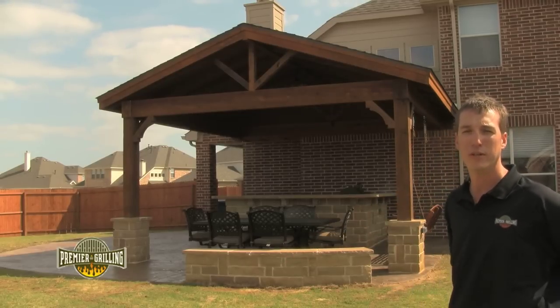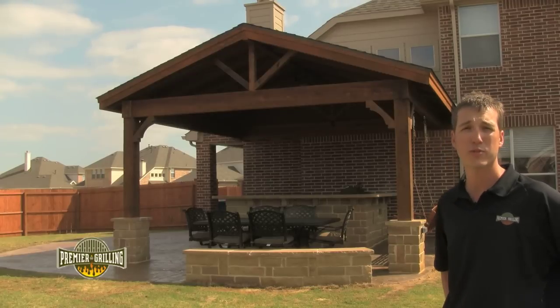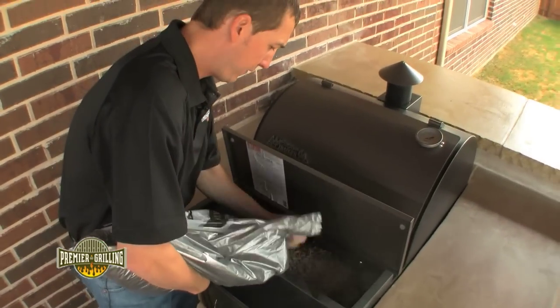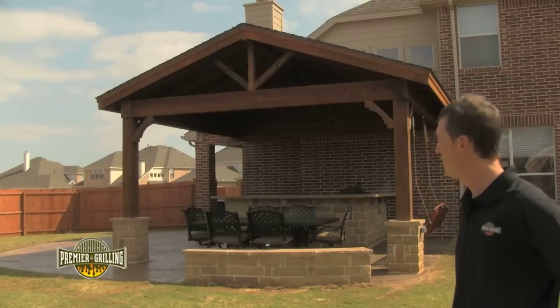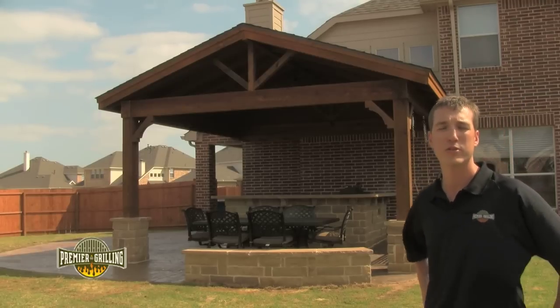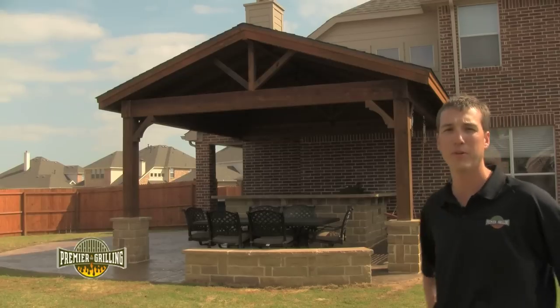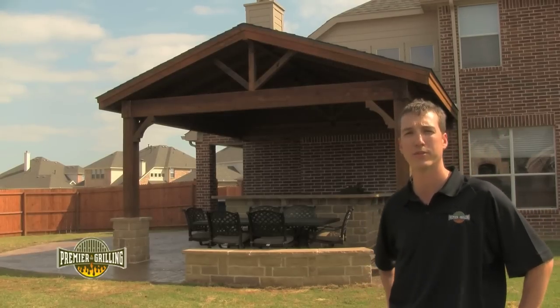That's an L-shaped outdoor kitchen with a 42 inch raised backsplash area for bar seating. Inside the kitchen we put a wood pellet smoker made by Traeger. The patio furniture you see in front of you is manufactured by Somerset — that style is the Sahara model and the table is a seven foot rectangular table.